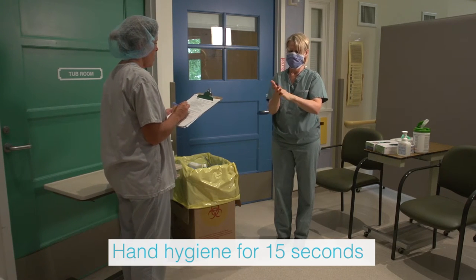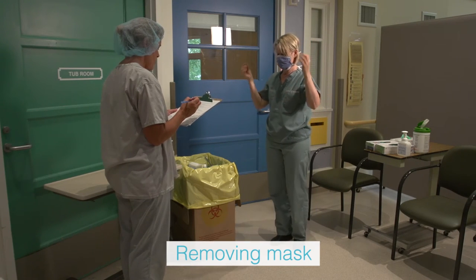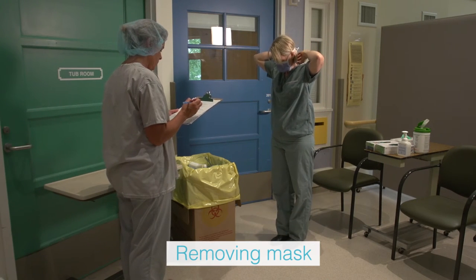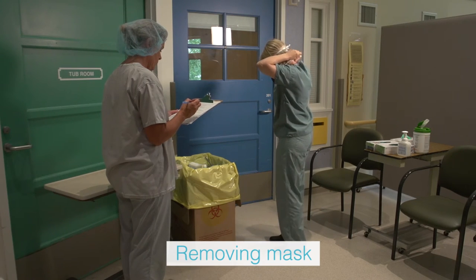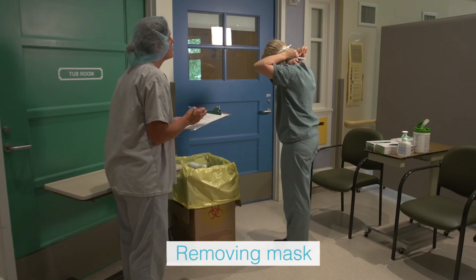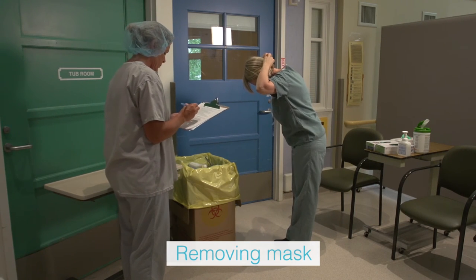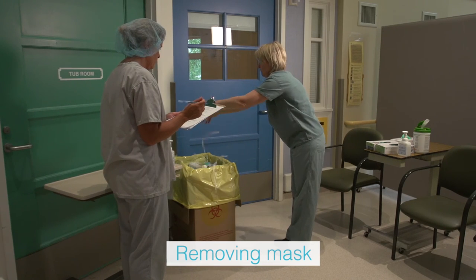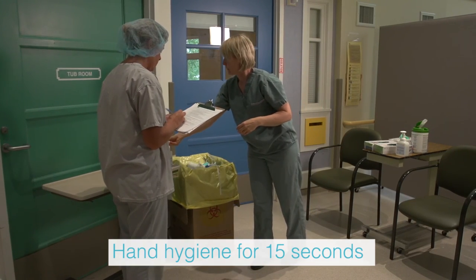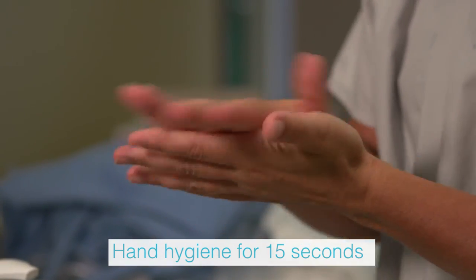The trained observer removes the mask by handling only the back straps, as the front of the mask is considered contaminated. Untie the bottom tie first followed by the top one. The mask is removed by pulling it forward off the head and bending forward, allowing it to fall away from the face. Place in the waste receptacle. Perform hand hygiene using alcohol-based hand rub and allow hands to dry completely.